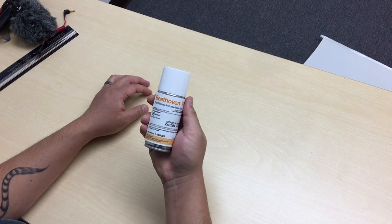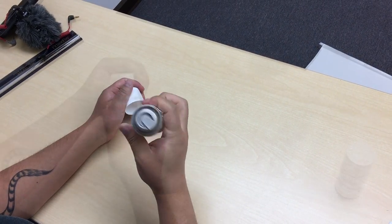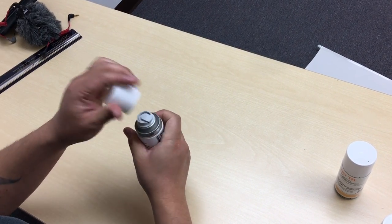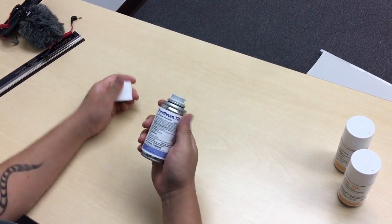The first one, as you can see in my hand, is Beethoven. This is a miticide insecticide — it's very strong and it will knock down your spider mites right away. Three days later you want to switch to Pylon, because you don't want to build up a tolerance. Then three days after that would be Pyrethrum, and that's your three-fogger setup.